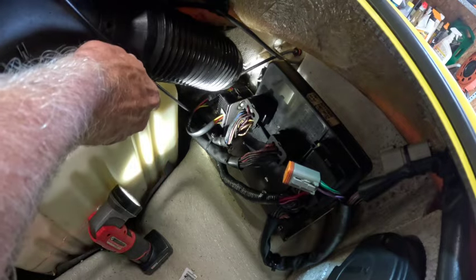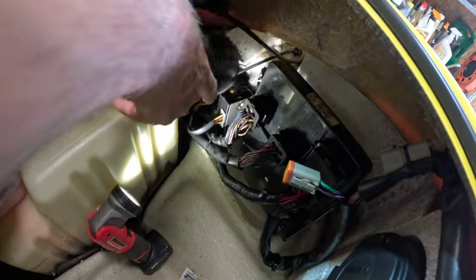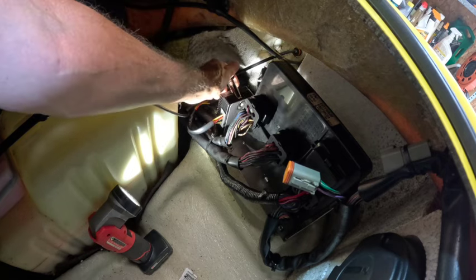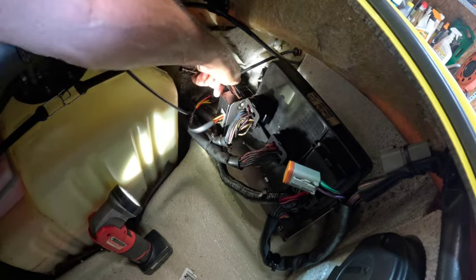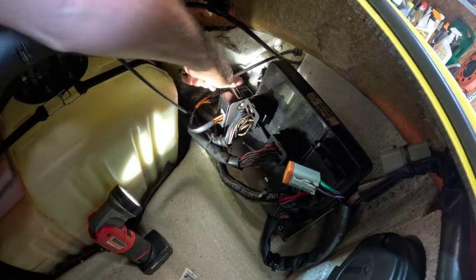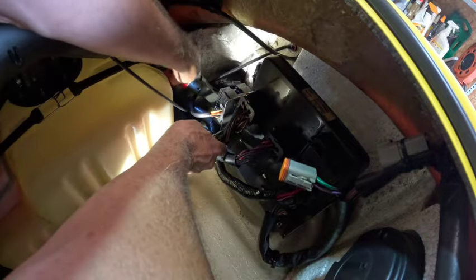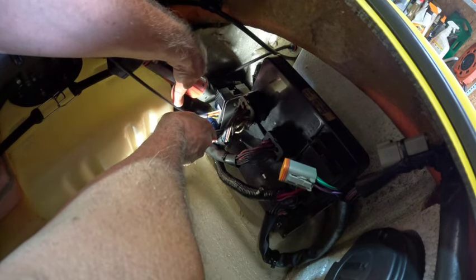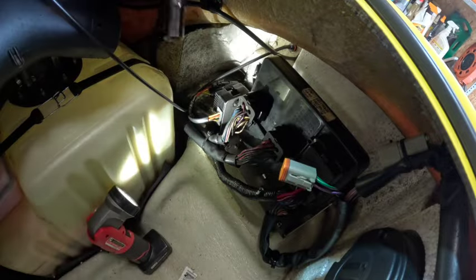Let's pull that out quick — 10 mil, an extension... not an extension, a deep socket. Tell me that isn't easier, guys.